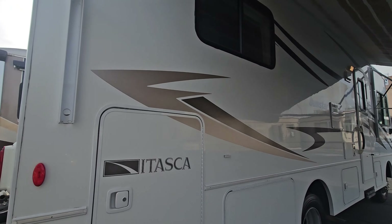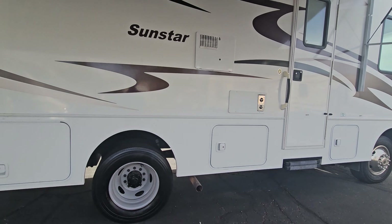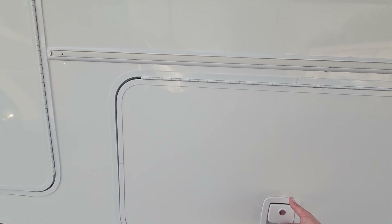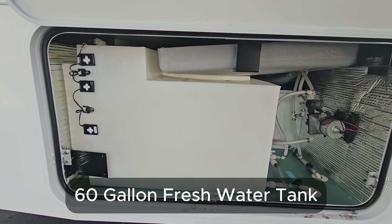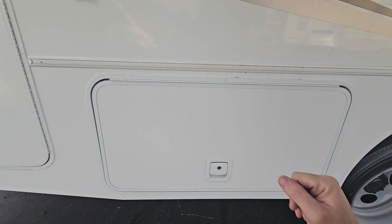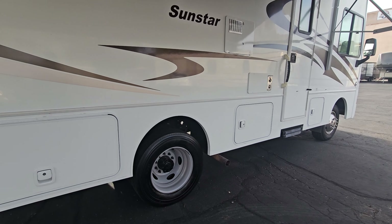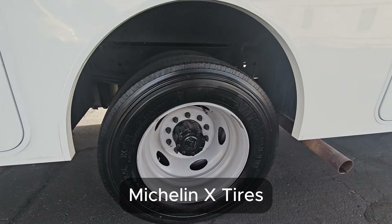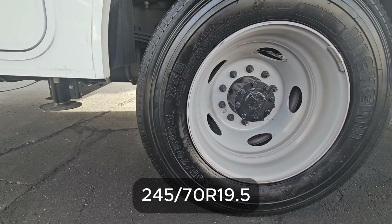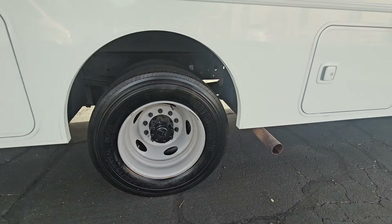It's not full-body paint, and the driver's side saw a little more sun than the passenger side. But for the age — 11 model years old already — it's in really good condition. Your next compartment up is mainly a water tank and water pump, with some low-point drains. Solid-latching doors throughout. The tires are all Michelin X series, 245/70R19.5, and the date code is 20 of 21, so they're only a couple years old.